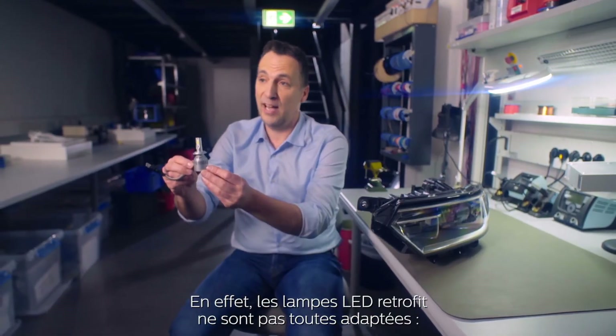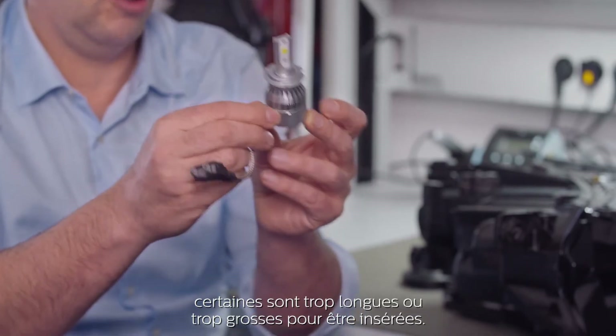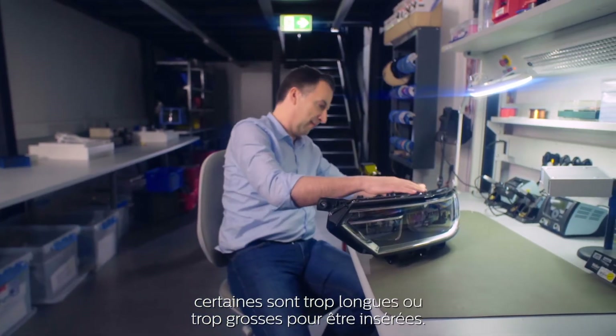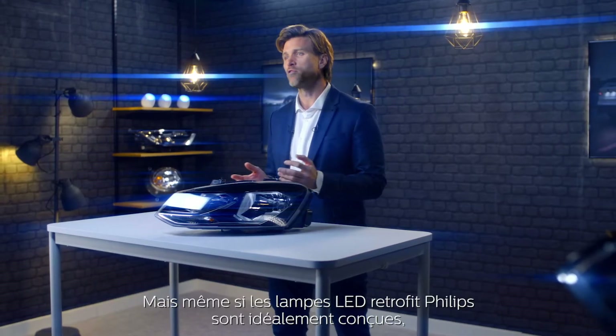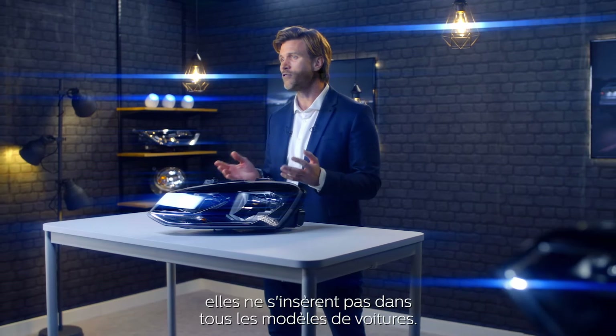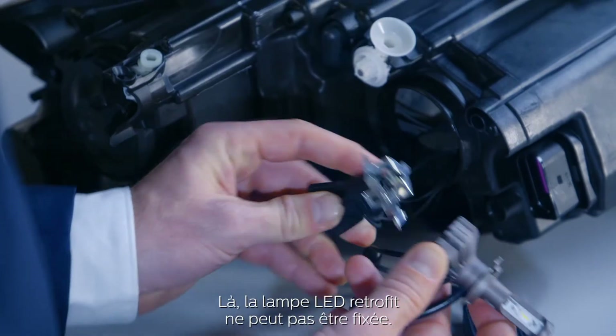It's not the case for all LED retrofit bulbs though — some are too long or too big to be inserted. But even if the Philips LED retrofit bulbs are ideally designed, they don't fit into some car models like this one. Here the LED retrofit bulb cannot be secured.